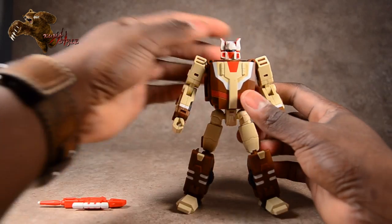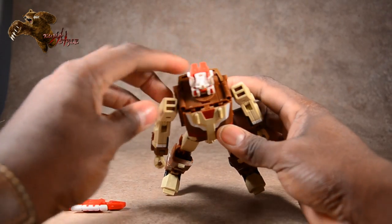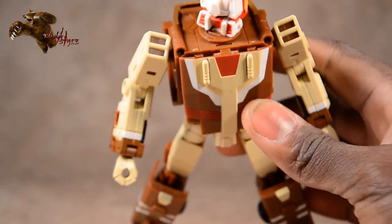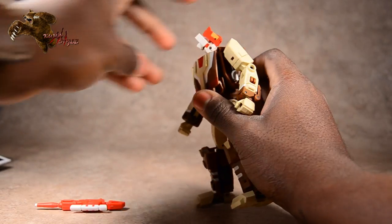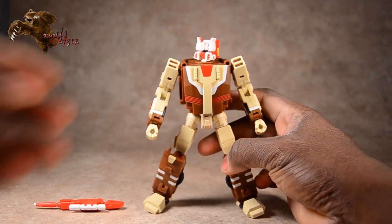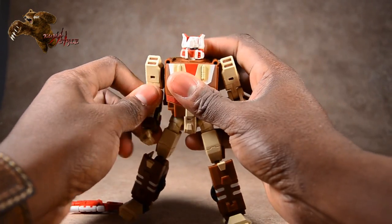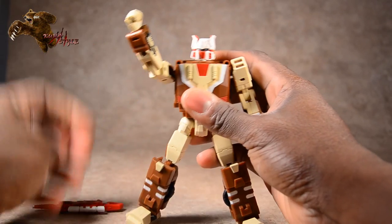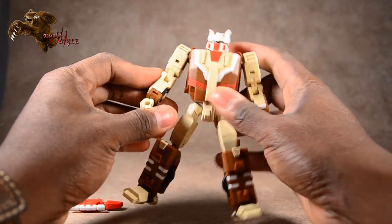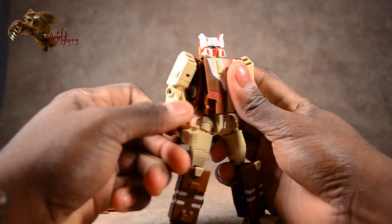Now let's take a look at posability head to toe. The head turns on a swivel — there's an actual circle joint that swivels around itself. The head has the ability to look downwards; they added that joint, but it can't look upwards. Shoulders are on ball joints but because of these side pieces they can't really go up too far — you have to move the arm up rather than out. He can't get that full wingspan look. He does have bicep swivel with nice tight joints.